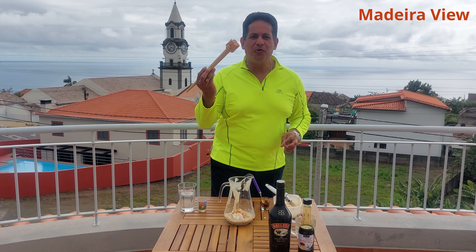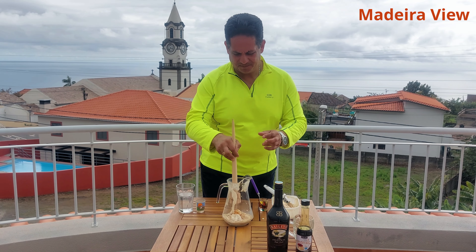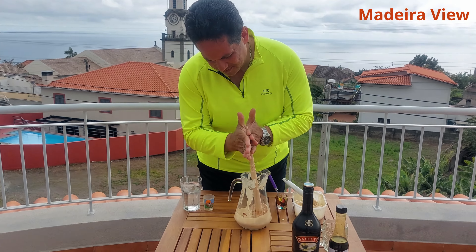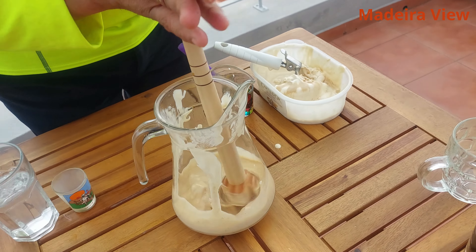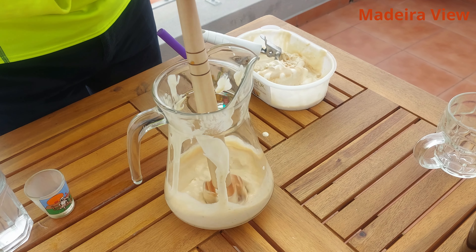And with the Caralinho, we will mix it very well. You have to mix it till you get a thick liquid.